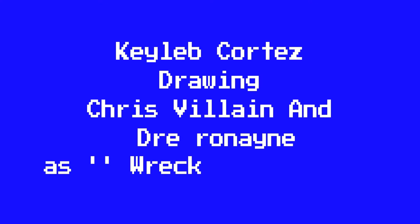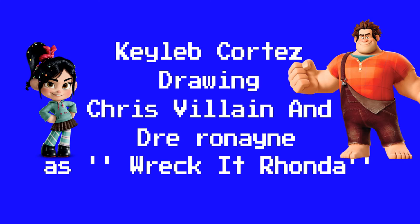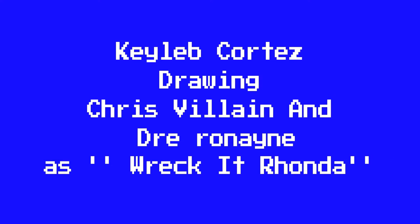Oh hey, the camera's on? Oh, it's on. Hi guys, I'm Caleb and welcome to the first episode of Draw Your Life.